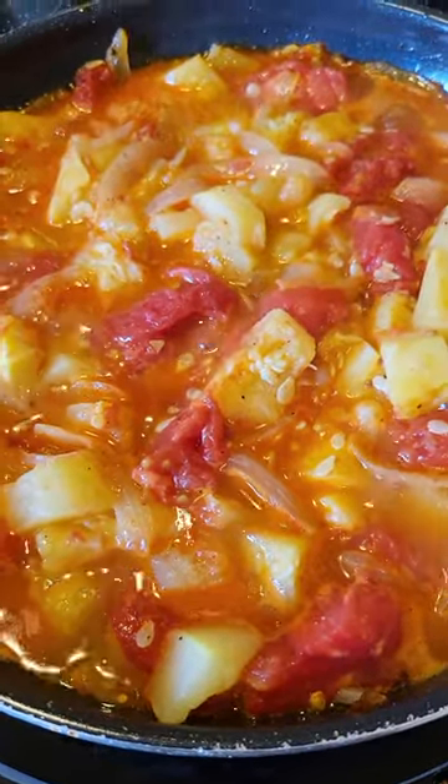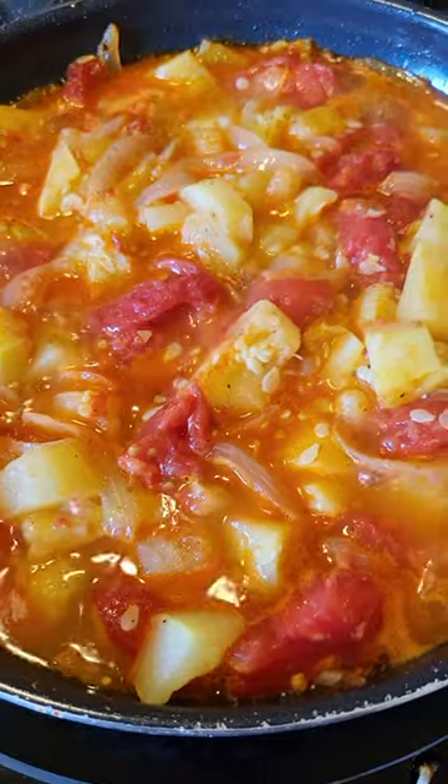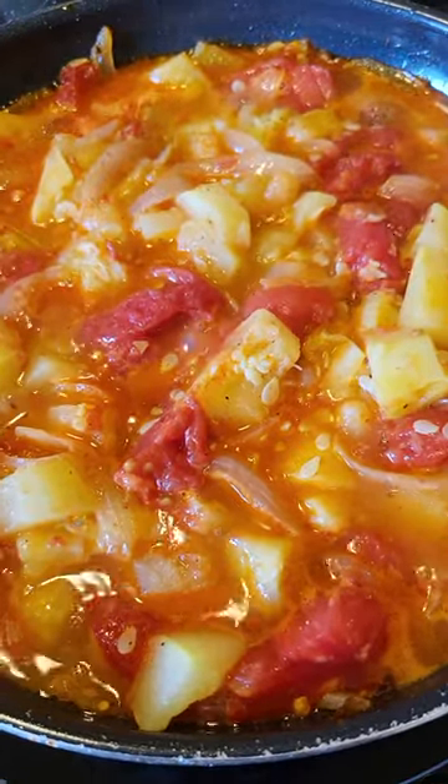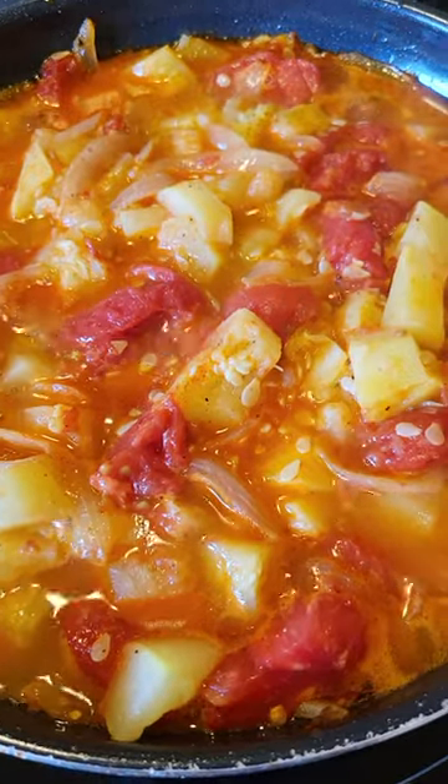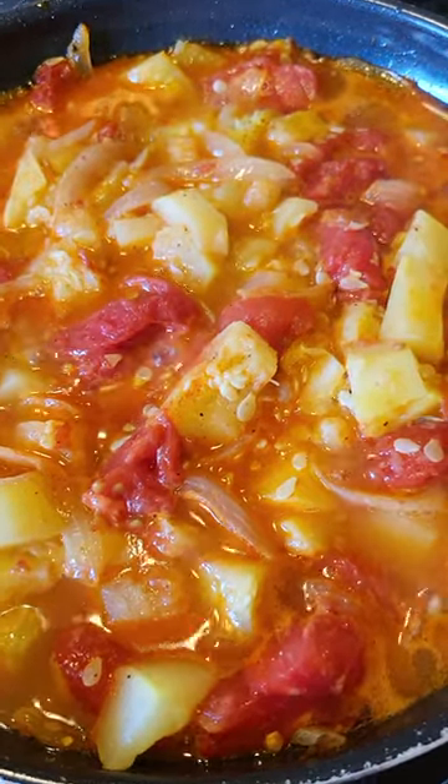Then in the meantime put a couple tablespoons of butter in the skillet and chop up some onions and saute them. Then you have a couple tomatoes, peel and cube them and add them to the onions.